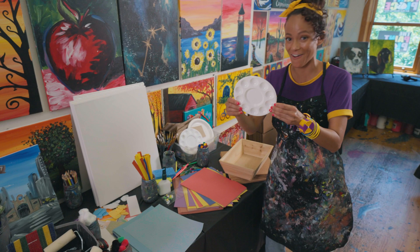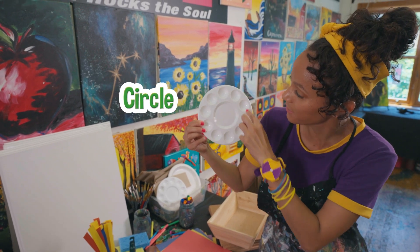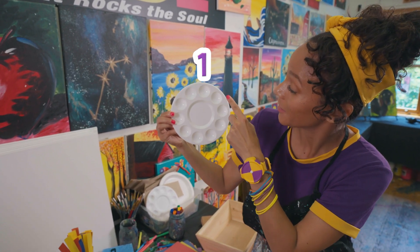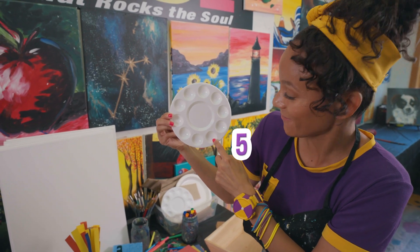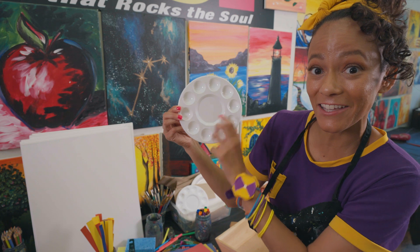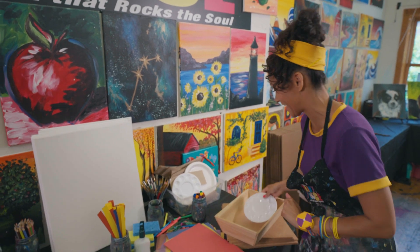Check this out. Do you know what shape this is? It's a circle. And there's a lot of little circles around it. You want to count the circles with me? One, two, three, four, five, six, seven, eight, nine, ten. Ten little circles. This is a paint palette. You can put different colors of paint in the little circles. I definitely need that.